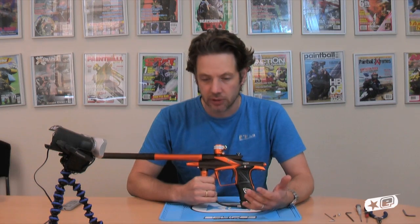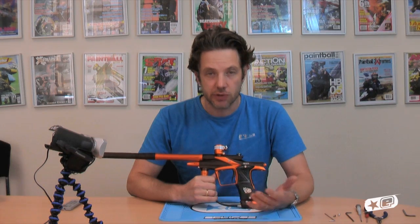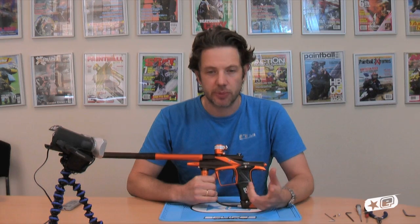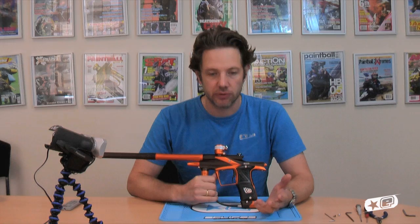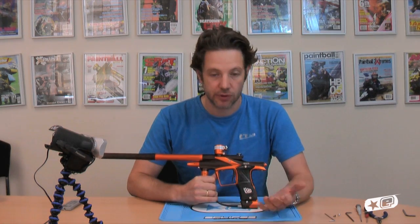It's also really simple, easy to clean, easy to take off the gun. It's got a new adjuster, new piston, new spring in there — two different springs: one for an EGO and one for a GEO. So you can't take one regulator straight off an EGO and put it onto a GEO and vice versa, because you'd have the wrong spring in there.